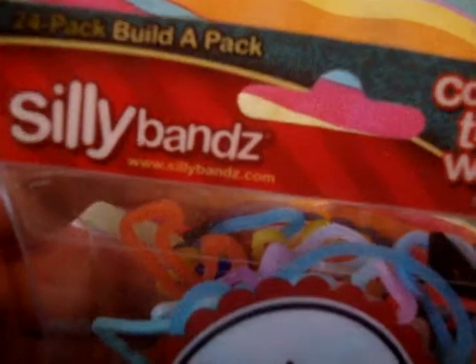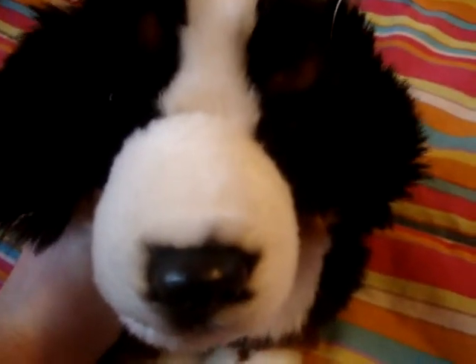The last one I got is Build-A-Pack, which has 24 different ones that I got to choose. I'm going to be having a video coming up after this, and the link should be in the description once it's uploaded of the Silly Bands individually. I'll be showing you that in a different video, and hopefully they'll be up just a few minutes after this video is uploaded. Thanks for watching. Bye!